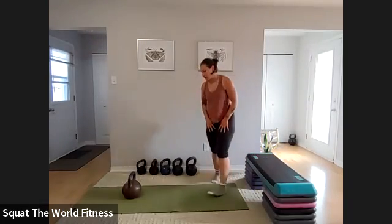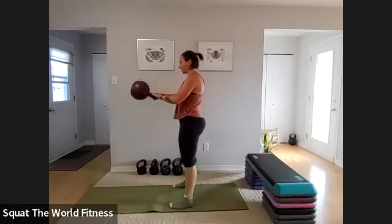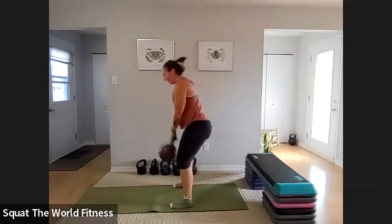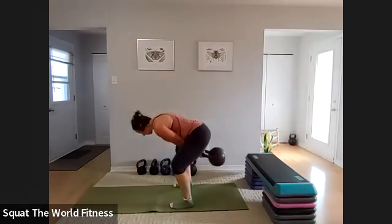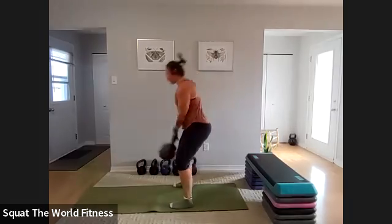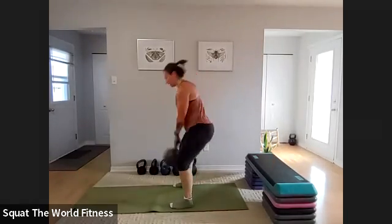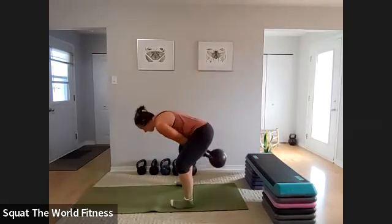Round four — step back from your kettlebell. Bum goes back, knees bent, hike, stand. If you can exhale at the top, that will help you get into a good rhythm for your breathing — inhaling at the bottom and exhaling at the top. Halfway.